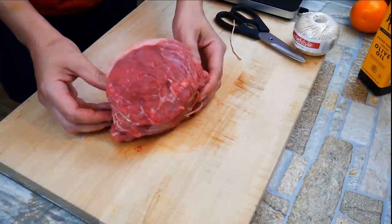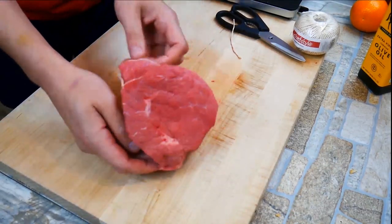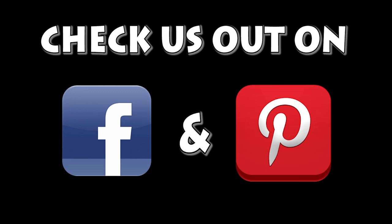Take a look — we've got a piece of meat that wasn't very shapely, and we made it look like something nice. Hope you guys enjoyed this video. If you liked it, please give us a thumbs up below. Check us out on Facebook and Pinterest, and you guys have a wonderful week. Take care.